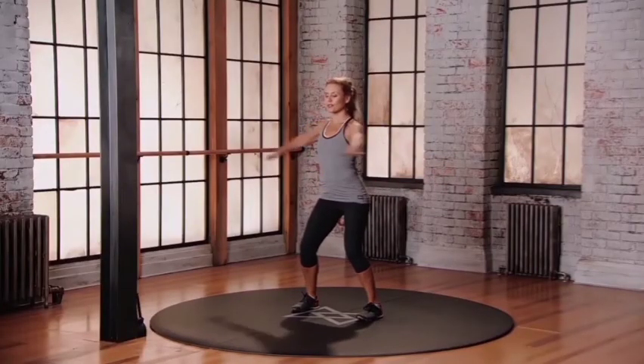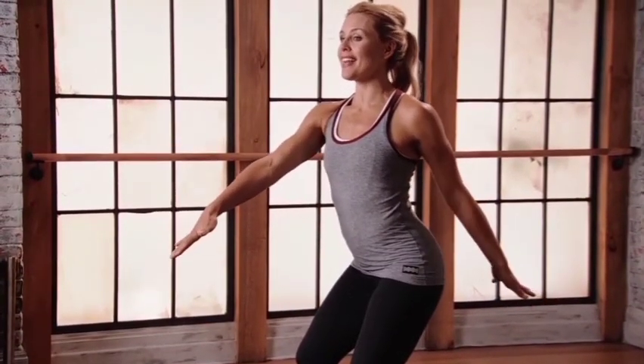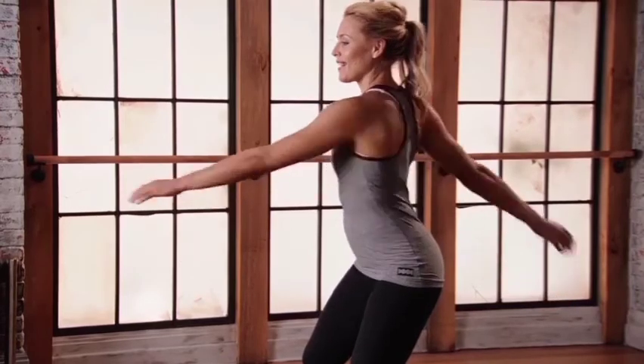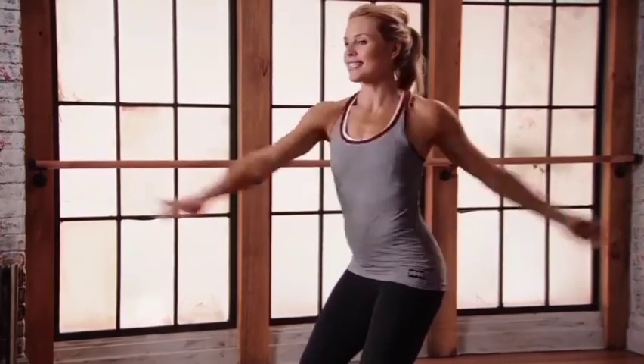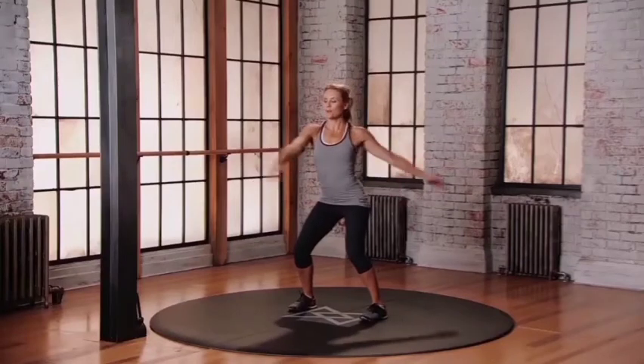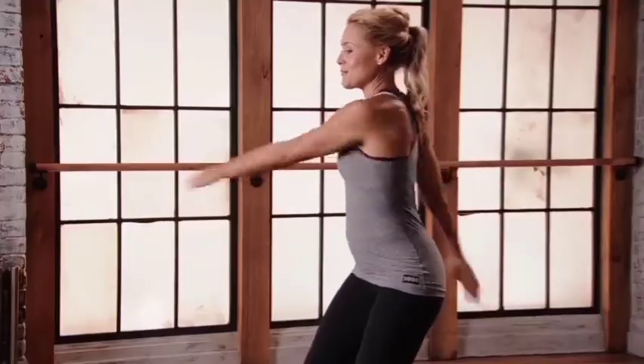Let the upper body rotate as the lower body stays stable. Find your breath. 60 degrees. And then find that zen swing — so right arm in front, left arm behind. Now start rotating around the axis of the spine, just letting the body move. Keeping the lower body nice and stable. Find your breath. Feel that rotation all the way up through to the cervical spine.